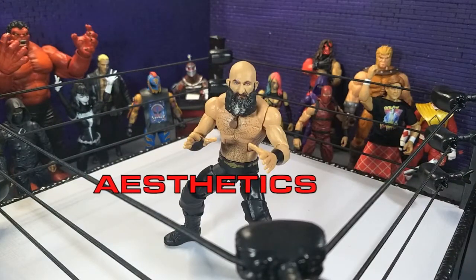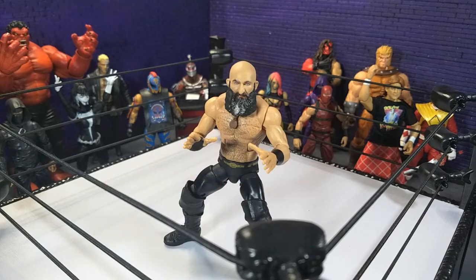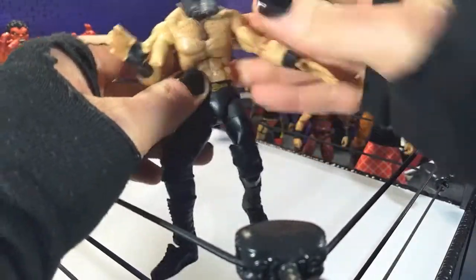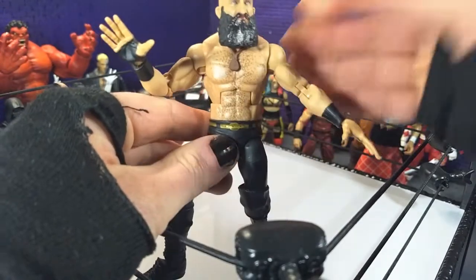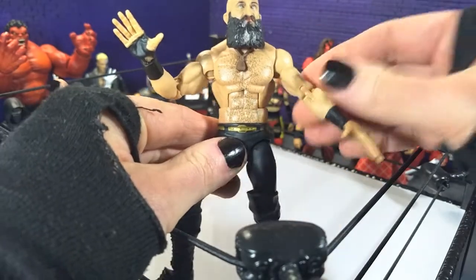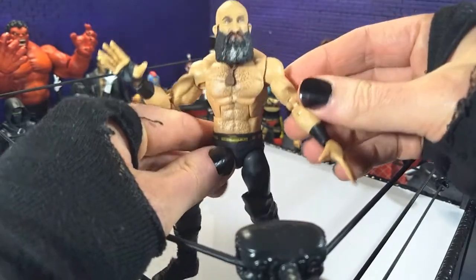Aesthetically speaking, Mattel absolutely knocked it out of the park here. They've honestly just been upping their game incrementally over the past few years. I was kind of hesitant to get back into wrestling figures just because it didn't seem like my thing at first, but they've really upped their game. For this figure, Mattel has been listening to the fan base — originally this was supposed to be on a different body type and people were like that doesn't look right, and they altered it. Now it definitely matches his real life physique.